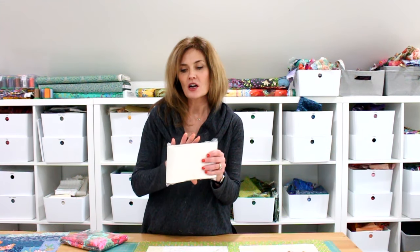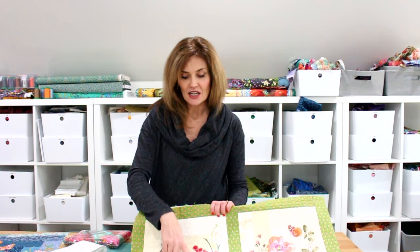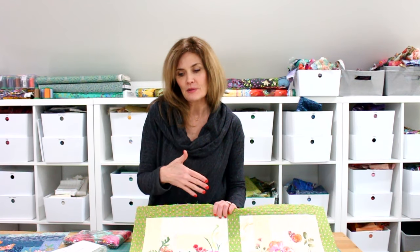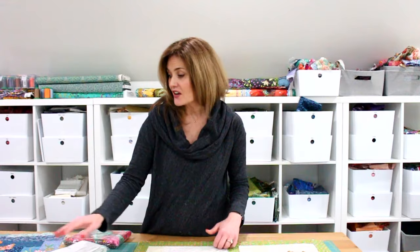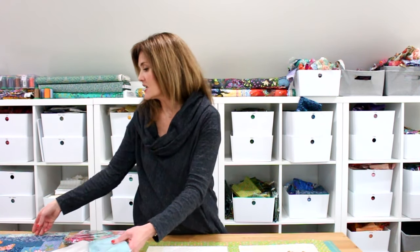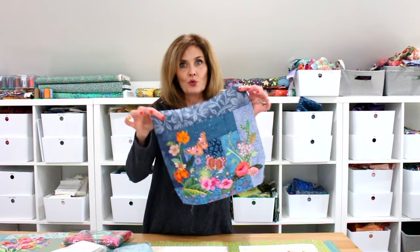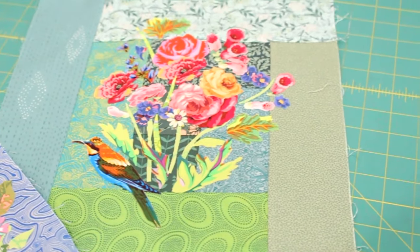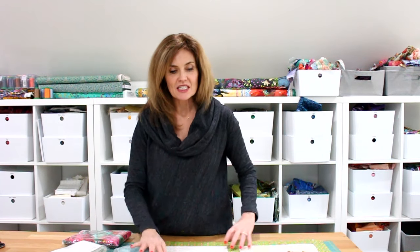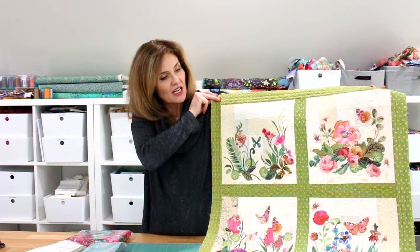My fabric bundles are four and a half inches wide by the width of fabric, and I made a simple little log cabin type of quilt block. You can use any color — I've done it with blue, which looks so cute, and this one combines my green and teal. But you can see that I chose the white.